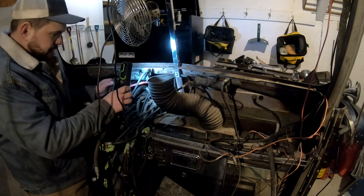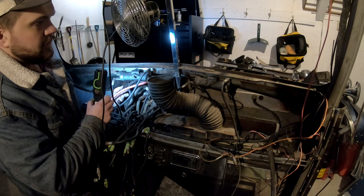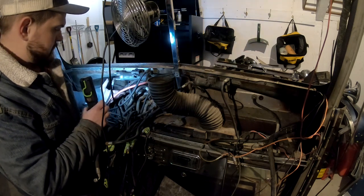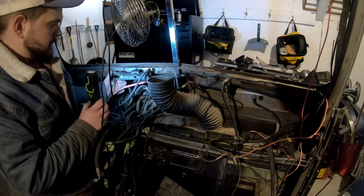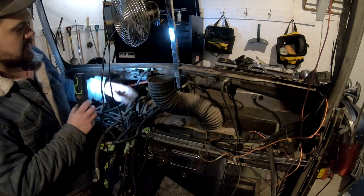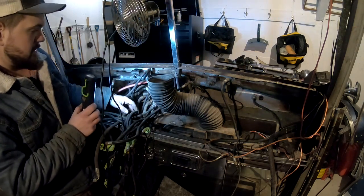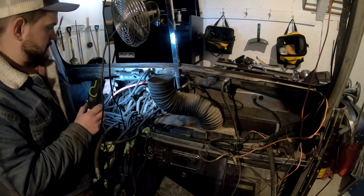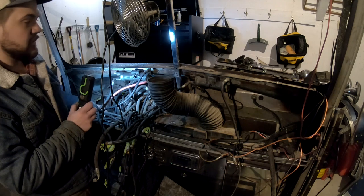Coming off the manifold are mainly hoses, which is essentially your connection from the firewall to the outside to the inside. This is the inside of the firewall fittings here, and on the outside a couple of videos ago when I was taking the fittings off. I'm assuming all these correlate, but I won't know until I get a little bit farther into the project.